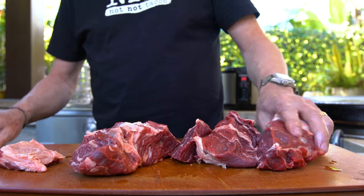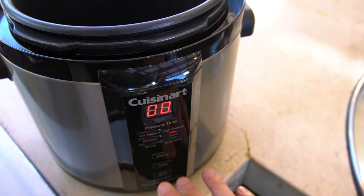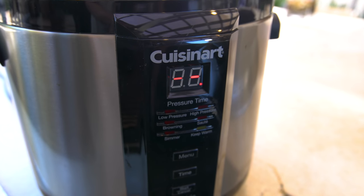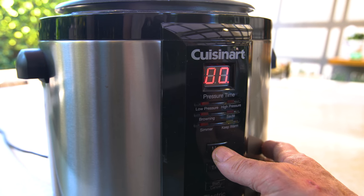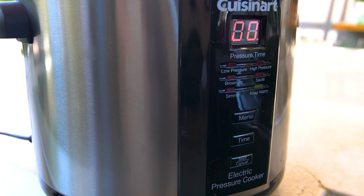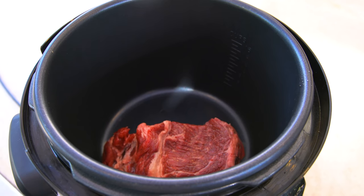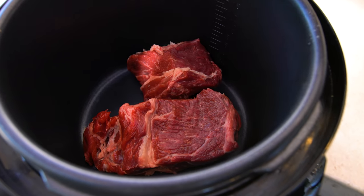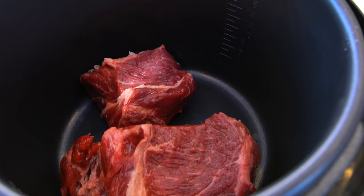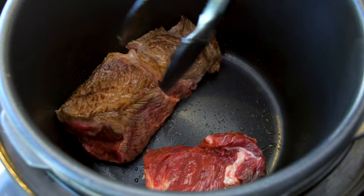Let's take our pieces and throw them in the pressure cooker on saute. Pressure cookers have all kinds of settings — you want to turn it to saute. That's going to heat the pot inside and let you brown something. We don't overload, we'll do a couple pieces at a time. The point of sauteing it first is to get color and texture that will translate to flavor in the end. When one side's done, turn it over and do the other.